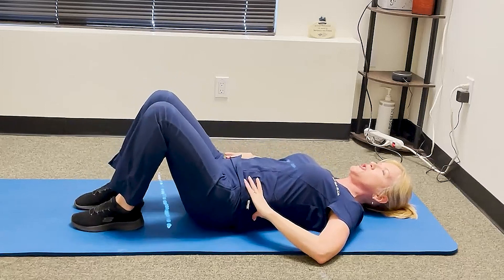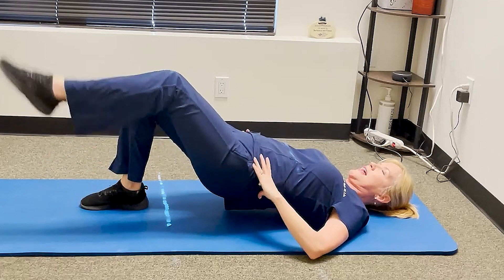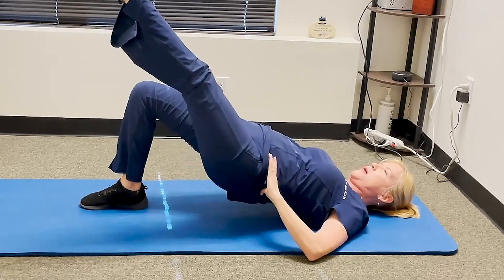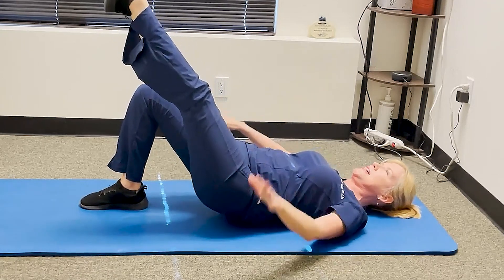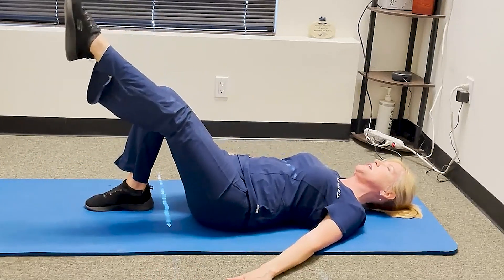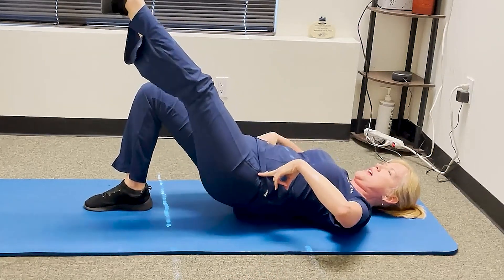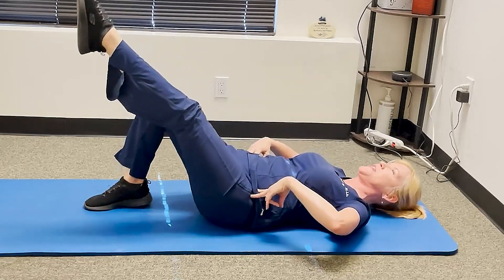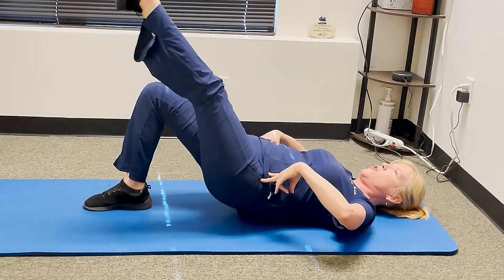Then we're going to switch — coming up into that bridge, bringing the leg out, then come down and up and down and up. To intensify this, if you have your arms flat you're helping with stability a bit. So try putting just your fingers on your hip, and you'll really have to work to keep those hips from wobbling. Continue down and up for 30 seconds or a minute.